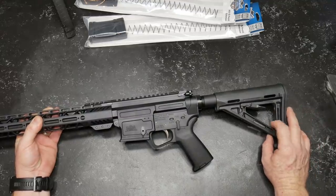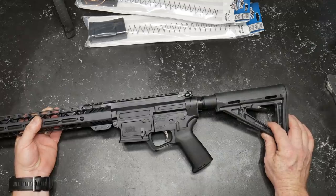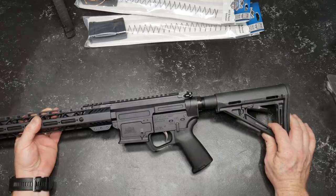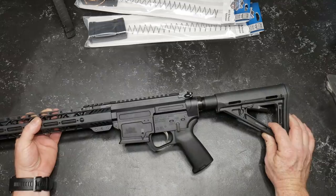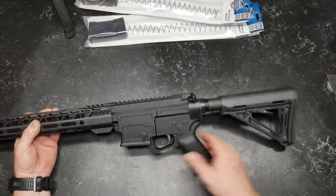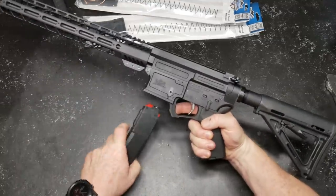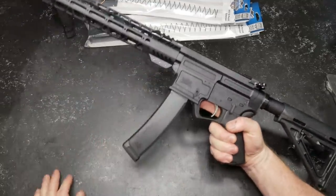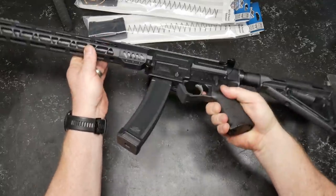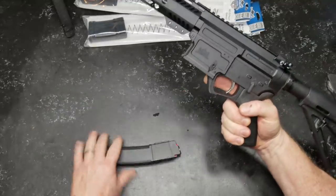I kind of liked the MFT — Mission First Tactical. That is one of the best options for any kind of competition-level firearm. Magpul grip, EPT trigger. This is your mag release right here. I had to go over to 704 Tactical to figure out where the mag release was — I couldn't find it at first. But it's a very nice release on this guy.